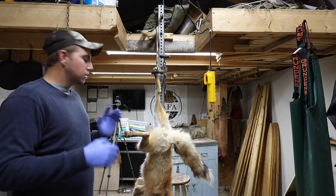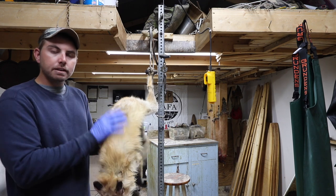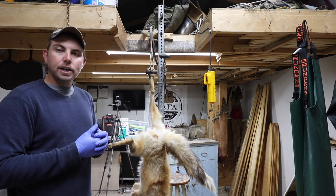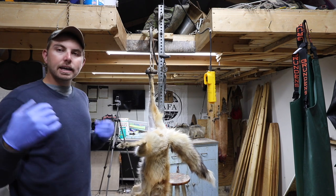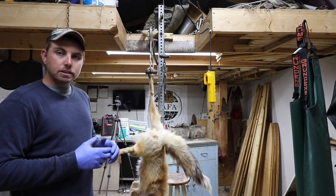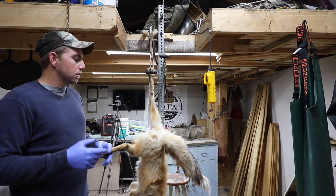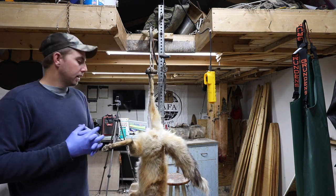Welcome back everyone. Today's skinning video, we're going to be skinning this beautiful fox here — a nice, real pale colored red fox. With low fur prices and unique critters in general, a lot of people want to save the pelt and use it for a wall hanger or show off. We're going to skin this fox out and do it up like a traditional wall hanger to be tanned — very minimal differences as opposed to selling it through the trade. We're going to leave all four feet on it, split the ears, and make sure it's good to go for home tanning or commercial tanning.